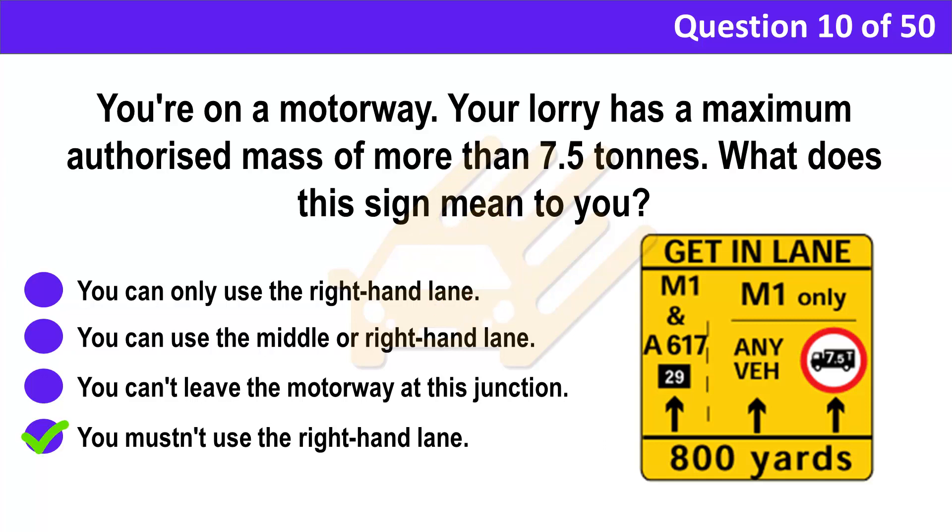Correct answer: D. You mustn't use the right-hand lane. Explanation: At motorway roadworks, some lanes may be narrower than normal and large vehicles may not be allowed to use those lanes. Look for weight limit signs to check for any lanes that you can't use. Move to the appropriate lane in good time.